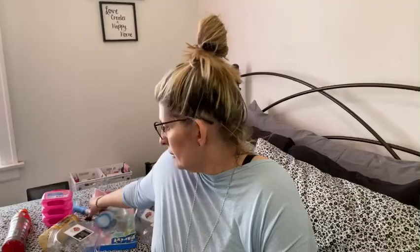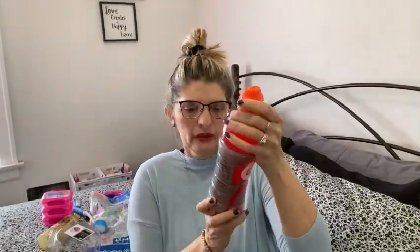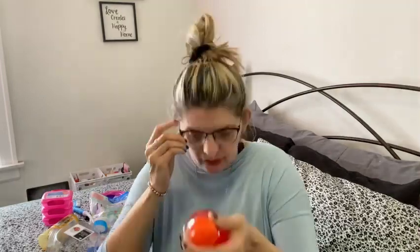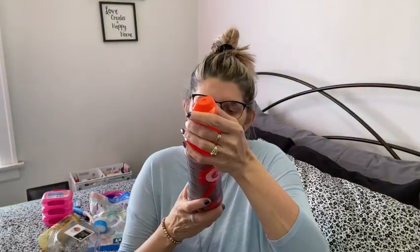The next thing I got was Gatorade fruit punch to take with me to my aunt's house. It's a big bottle — a 24-ounce bottle — so I bought that.